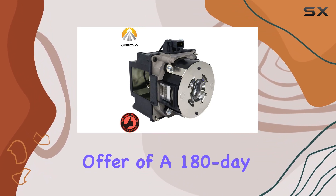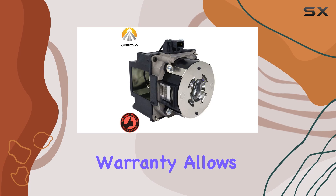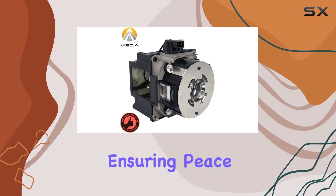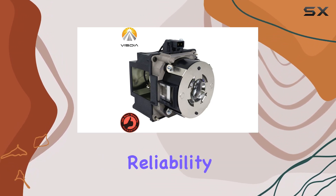Vistia's commitment to quality is evident in their offer of a 180-day warranty. This warranty allows users to contact the Vistia team for any issues that may arise, ensuring peace of mind and confidence in the product's reliability.